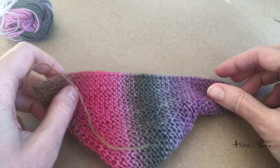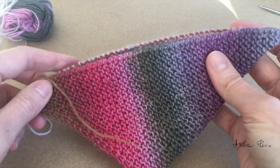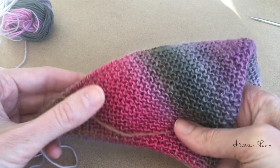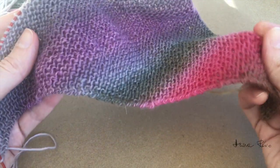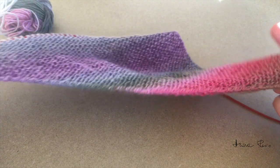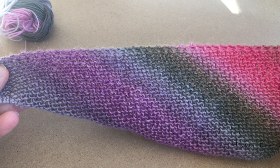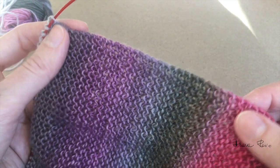Here I wanted to show you another project. I started a shawl for my mom — those are her colors. She's a brunette, so she likes pinks and purples. I'm checking that my triangle is symmetrical. And this is a typical garter stitch edge.